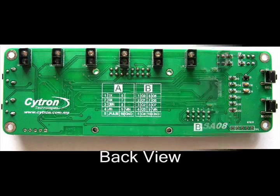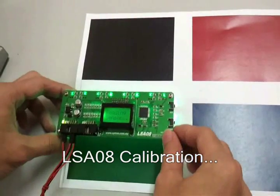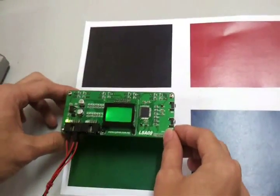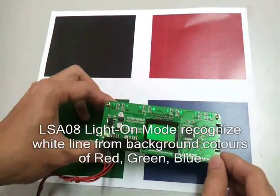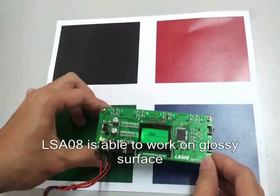Introducing the new Advanced Auto-Calibrating Line Sensor, LSA08 from Citron Technologies. LSA08 has specially selected eight sensors for efficient line detection. LSA08 is typically used for embedded systems or robots for line-following tasks. It can operate on various different color surfaces.